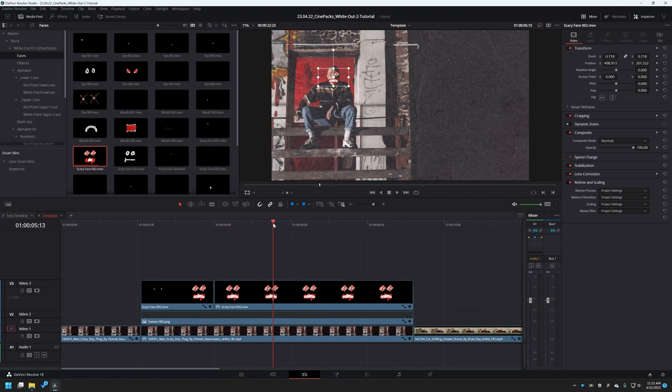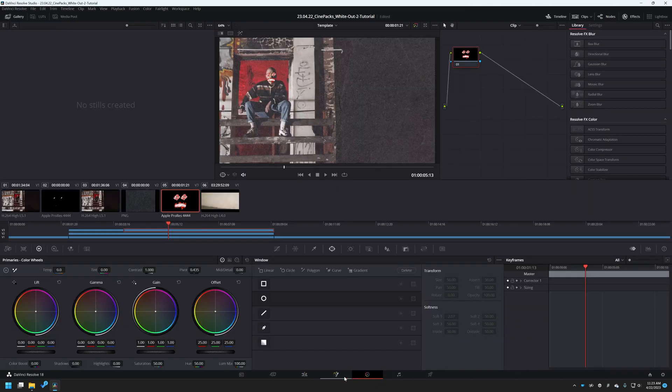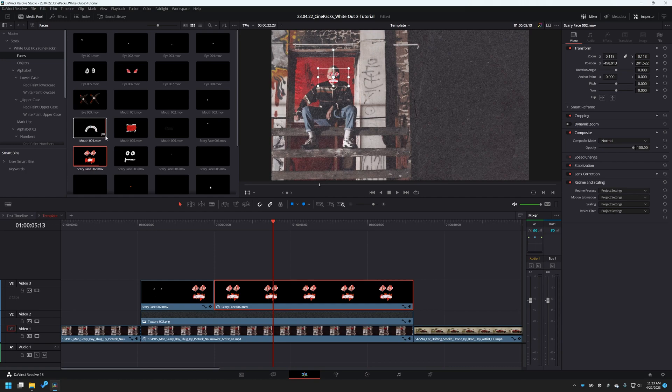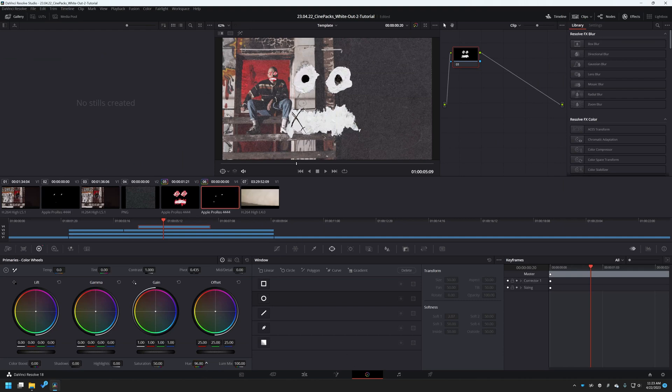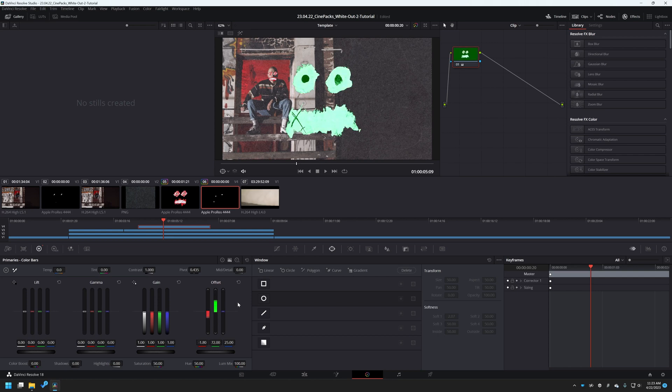If you wanted to change the color of this, all you have to do is open up the color tab inside DaVinci Resolve. Since this has color in it, I would just grab the hue slider — by shifting it, we can make it any different color we want. I kind of like the red. However, if you have something like a white object like this smiley face, the hue slider doesn't really affect it as much. In that case, go to the levels and manually affect the offset — bring up the green and bring down the reds and blues to get different colors.